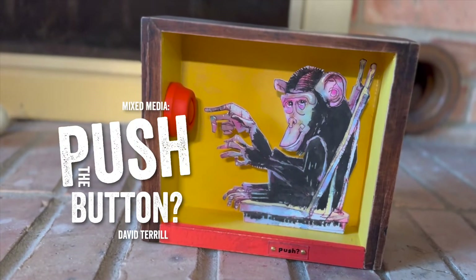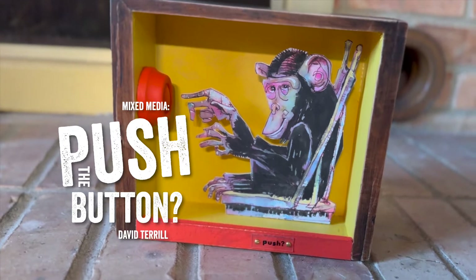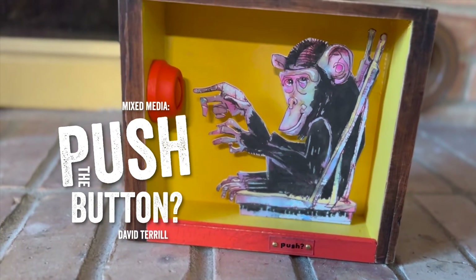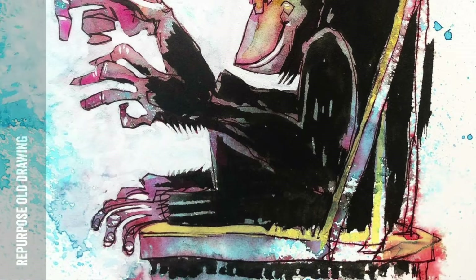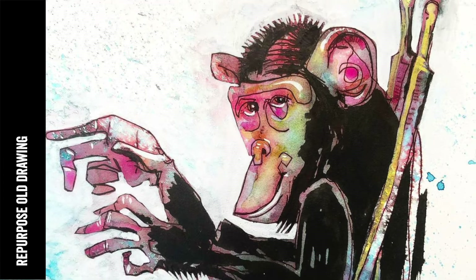This mixed-media demo is about taking all those things that you've collected — old drawings, cigar boxes, little pieces of this and that — and making something cool out of them. I started with this whole drawing of a chimpanzee.